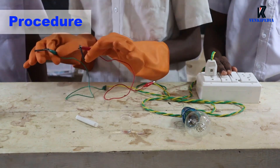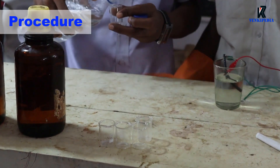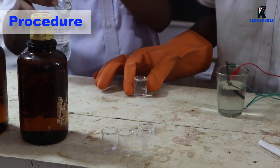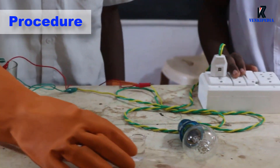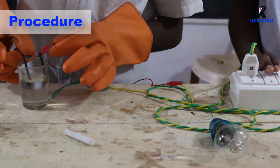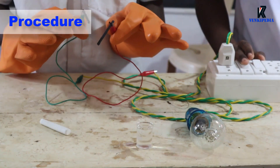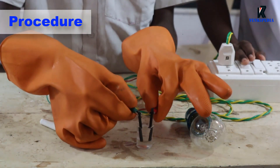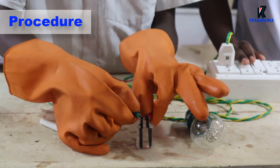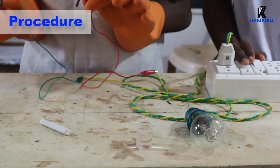Ethyl alcohol cannot conduct electricity through it. Take distilled water in another beaker. Wash the graphite rods again with distilled water. Now test the conductivity of distilled water. We can see that the bulb is not glowing. This indicates that distilled water cannot pass electricity through it.